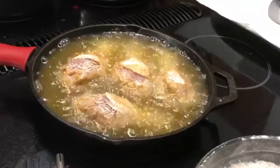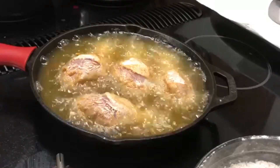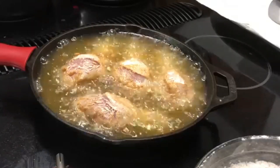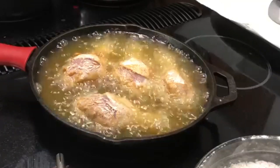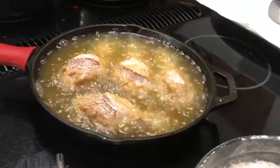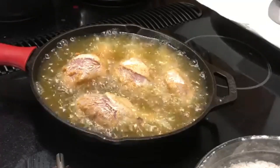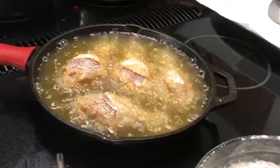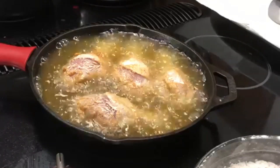Step number two for your crispy chicken: make sure you do not overcrowd the pan. If you overcrowd it, you're lowering the temperature of the oil, which means that chicken is now going to start steaming and not frying. Step number three: shake off some of that excess flour and excess buttermilk. If you have too much flour on the chicken, it's just going to go all over the place, not stick to the chicken, and then your grease gets dirty.